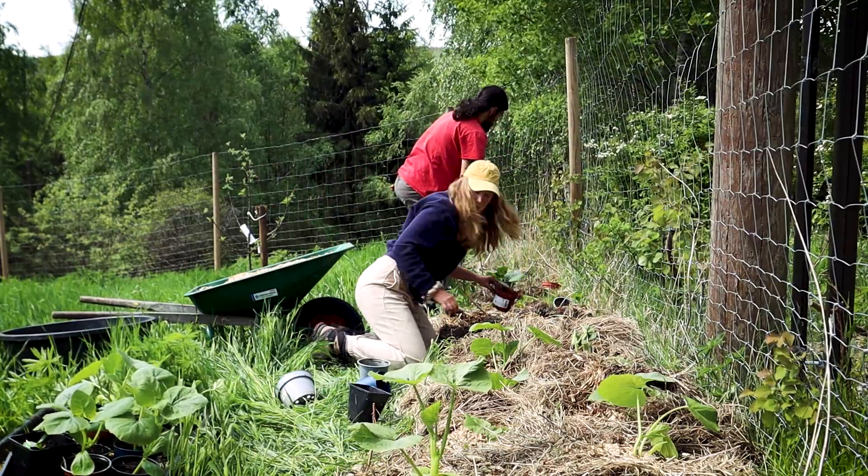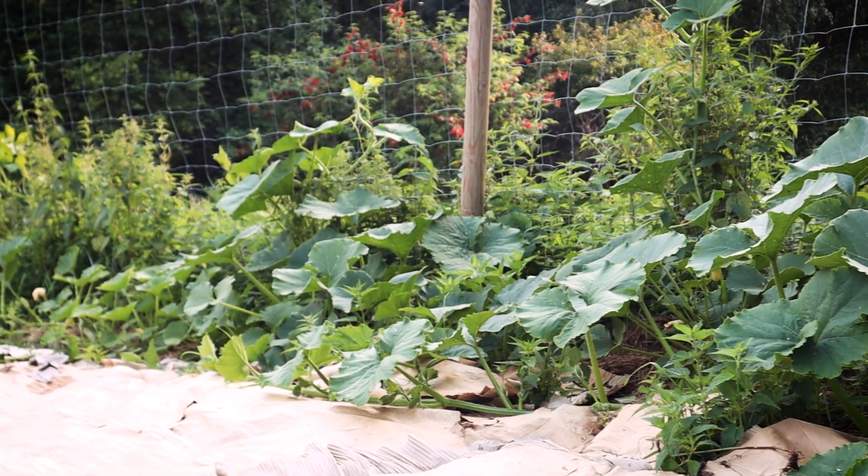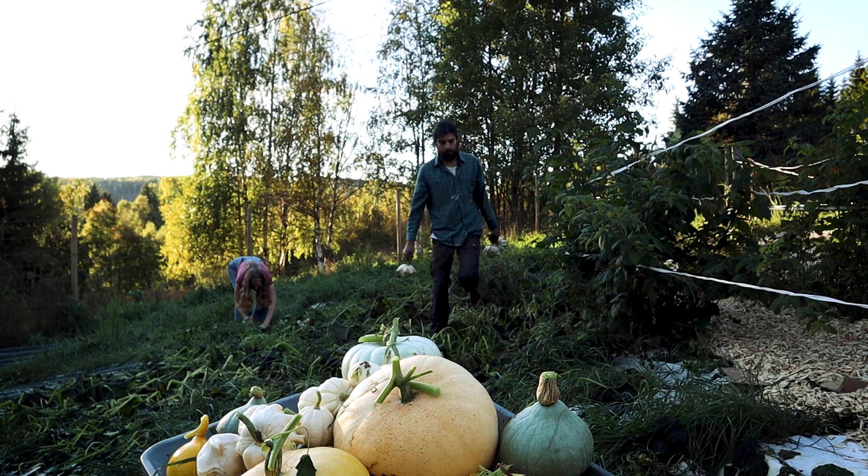We've also created a little pumpkin patch and planted over 70 pumpkins that can both climb on the fence and spread out on the cardboard. And maybe we'll beat our record we had last year, where we harvested over 100 pumpkins.